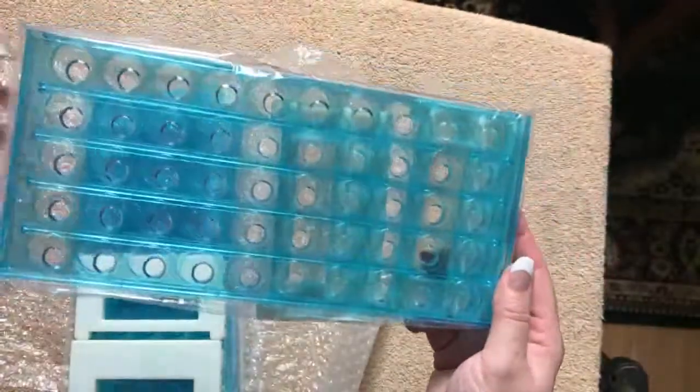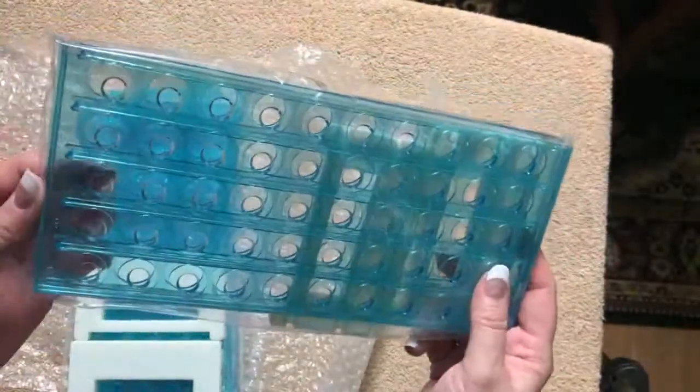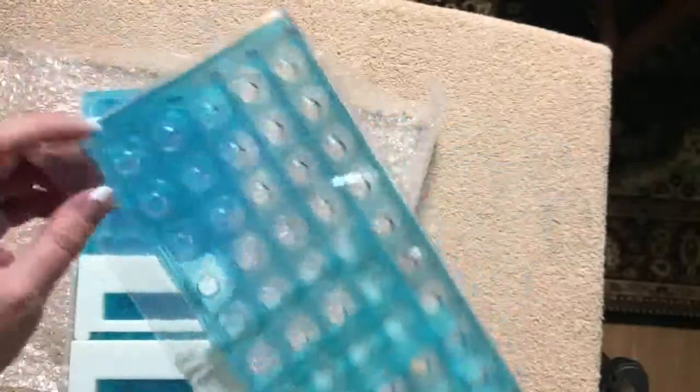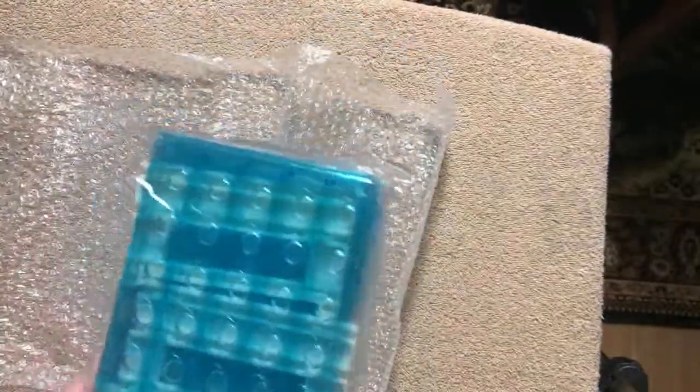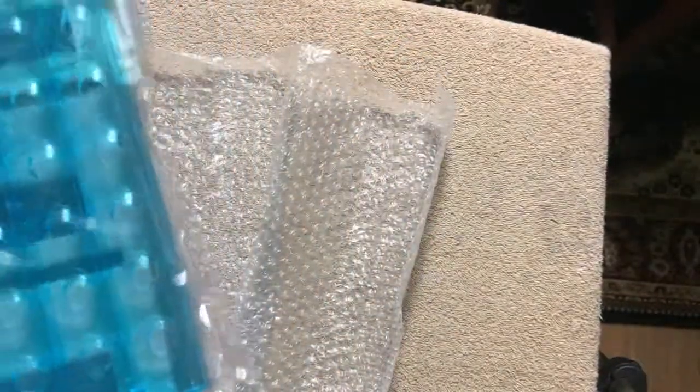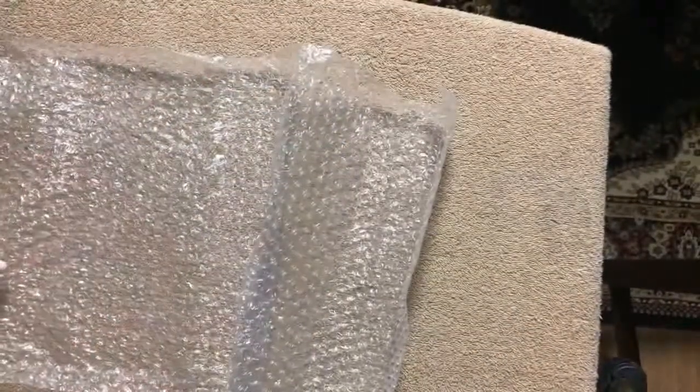The rack has two end pieces, a top and a bottom, and a center piece — one of which has smaller holes. These are basically the same as what you see from other sellers. I got four of those because I ordered 185 ink samples, and I'll be getting more samples as well, so I'll probably need to order more racks.